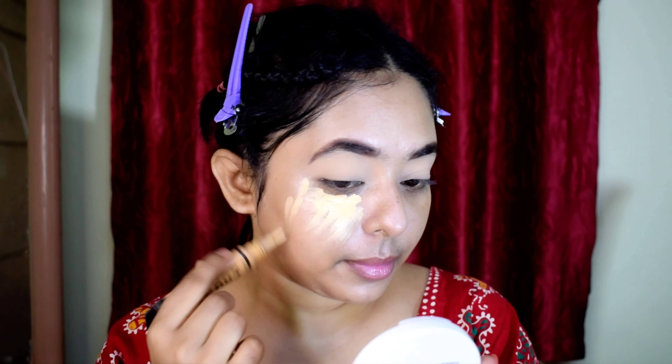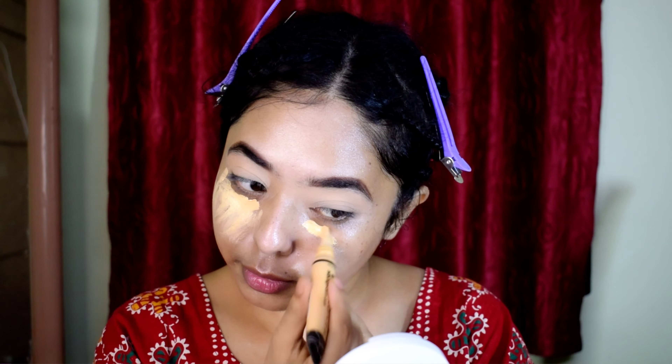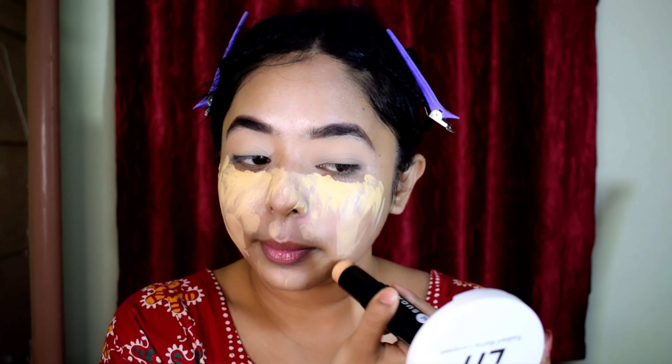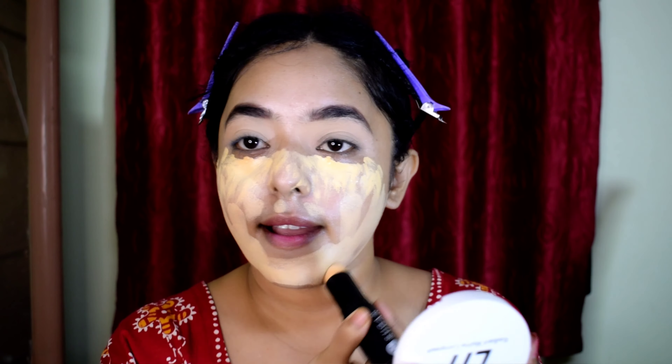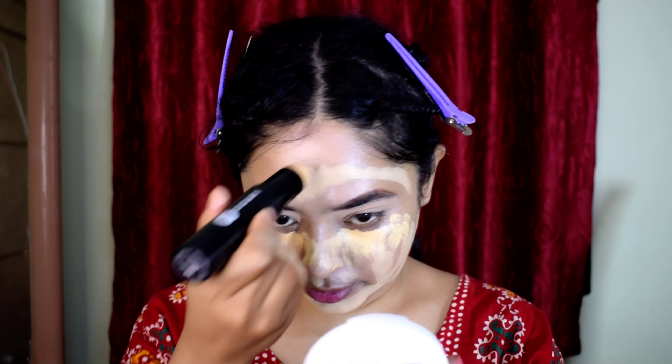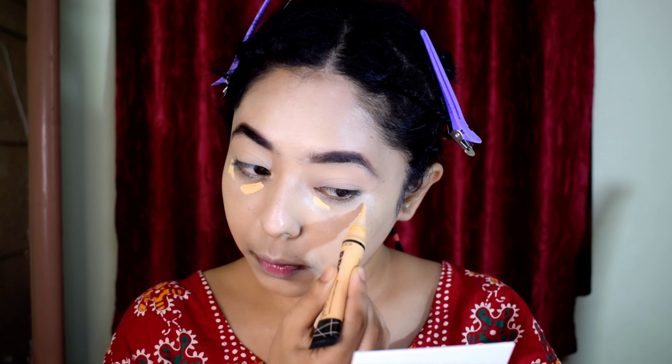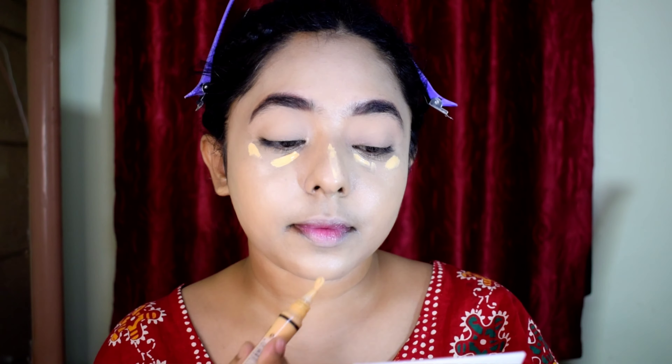I was working with the Color Corrector. I used it a lot on the nose area, the forehead, and the chin. If you don't have a color corrector, you can use the same concealer. I feel like my dark circles are a concern so I address those as well.